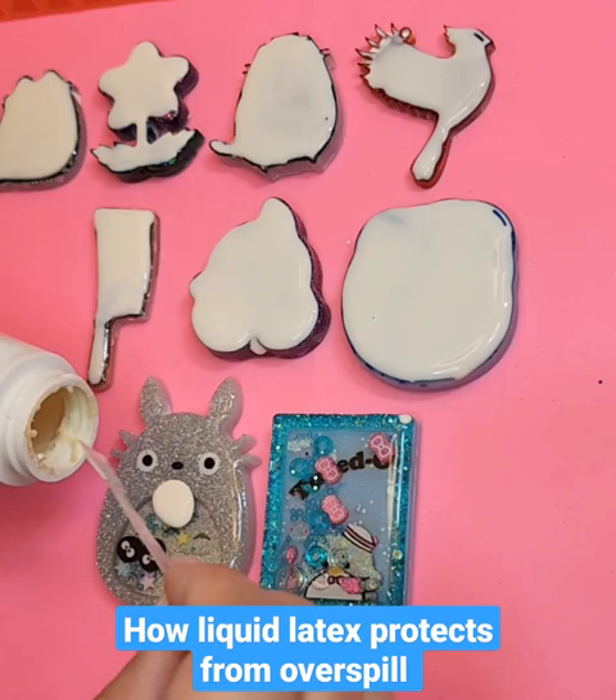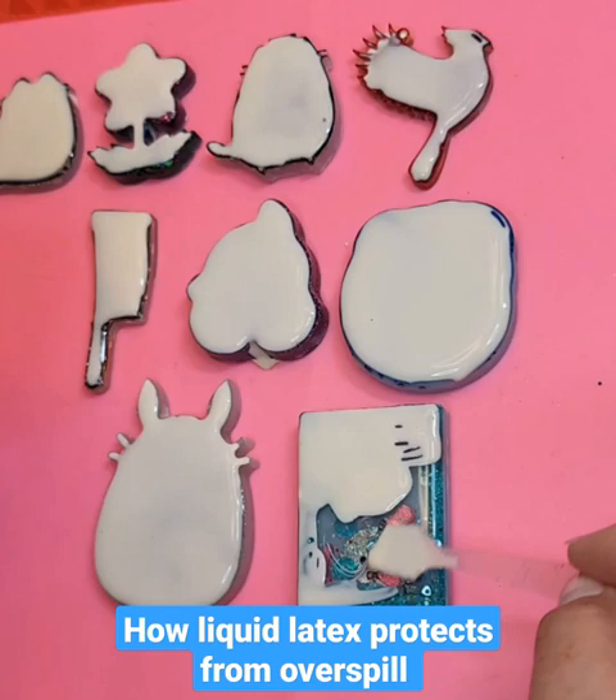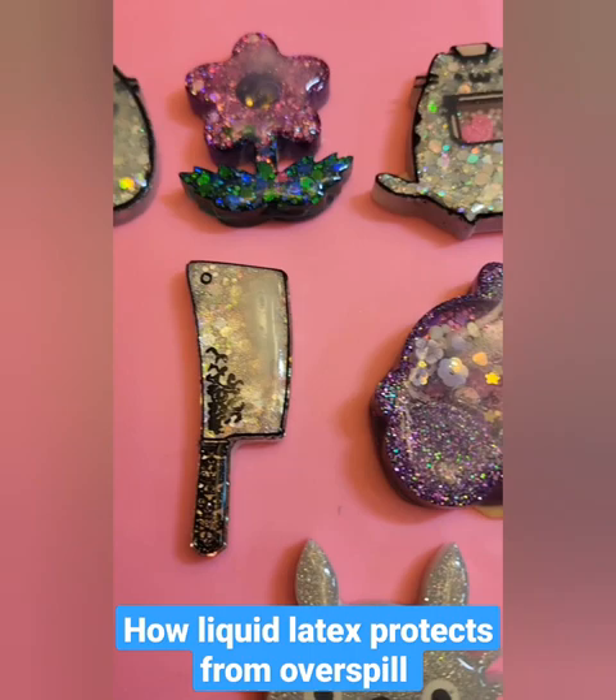So this is to prevent overspill — anytime that you have resin that drips from the other side and goes to the front, there's my sanded piece. It helps protect the front shiny piece, so when you see my beautiful shiny pieces it's not due to liquid latex.